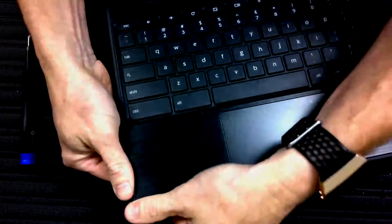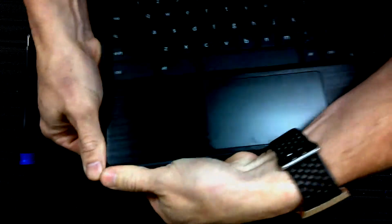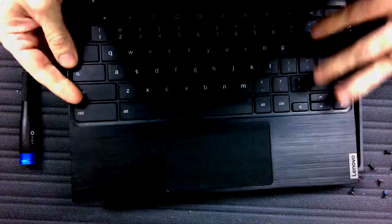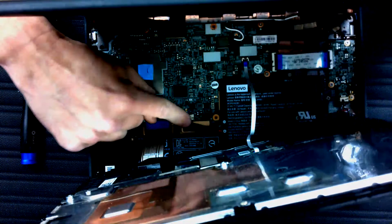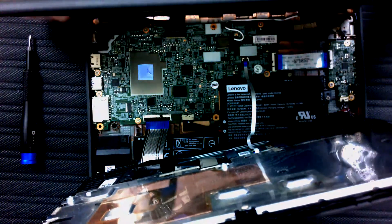What I normally do is grab the rubber here on the corner and push down, same thing over here. Now we have to be careful because there are some wires in here we have to unplug, so we lift it forward. You can see the wires here and here — this one connects the battery to the motherboard.